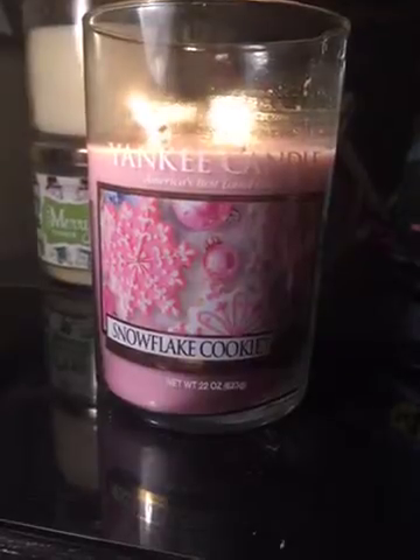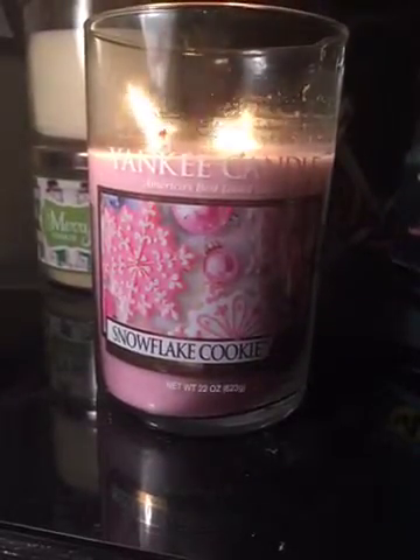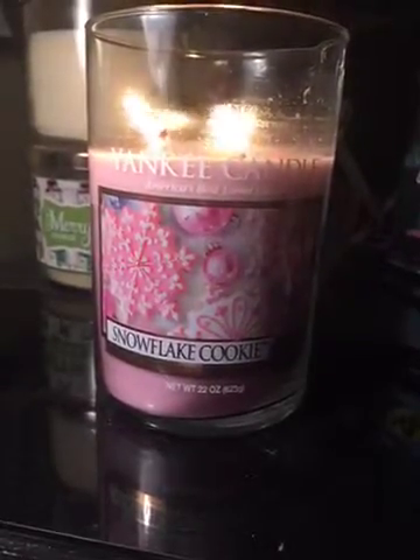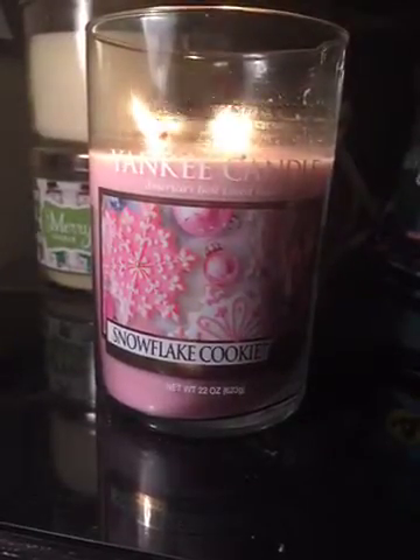On a scale of 1 to 10, I'd give the packaging a 10. If you like pearls, pink, or anything girly, I would definitely say you'll love this packaging. Same thing goes for the wax color. If you like pink, you'd love this and I give the wax color a 10.